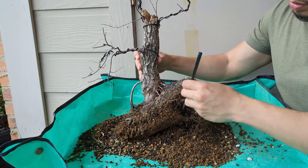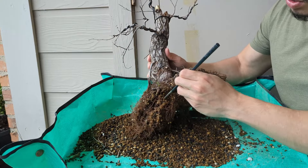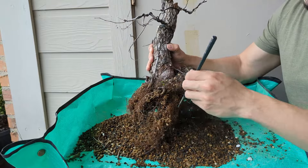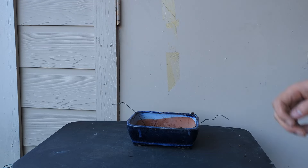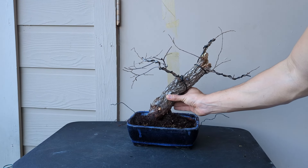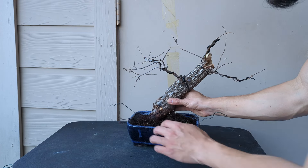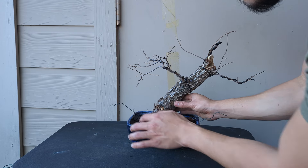This is going to be a really beautiful tree. I'll be keeping you updated on how this tree is developing as we approach 7,000 subscribers. Here is the pot that I'll be using — and here is the tree in it. It's going to look real nice in this pot, just right there.